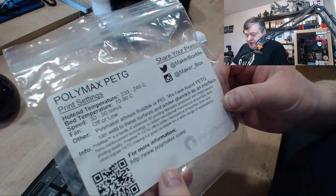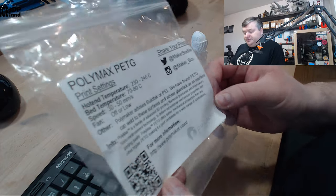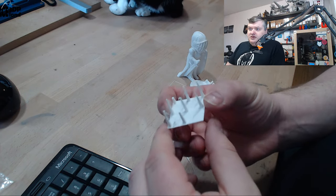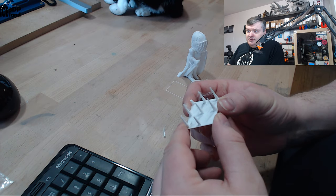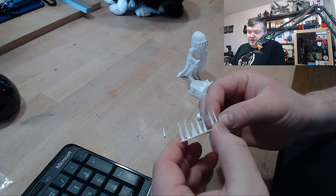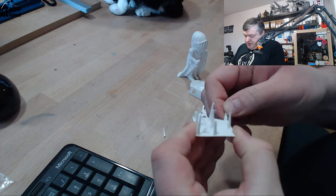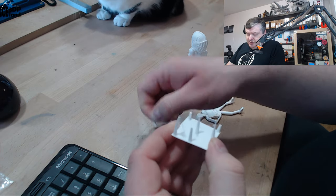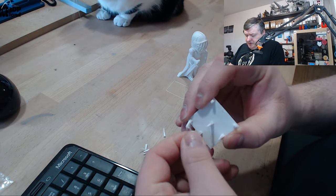You can see more information at polymaker.com. So let's have a look at the prints. I first did the normal stringing test I do and it came out pretty good — some stringing as usual with PET-E, but the strands are pretty strong. It's quite difficult to break, so layer adhesion seems to be really good with this filament.